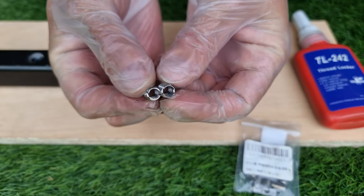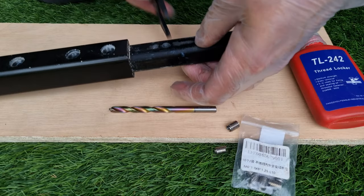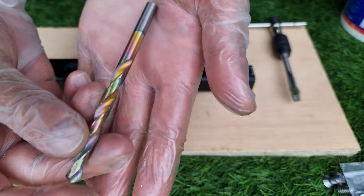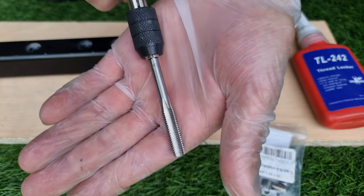I already had some 10mm long self-tapping inserts that are the perfect length to do both sides of my 22mm fuselage. I chose a 7mm drill bit for metal and an 8mm thread tap.